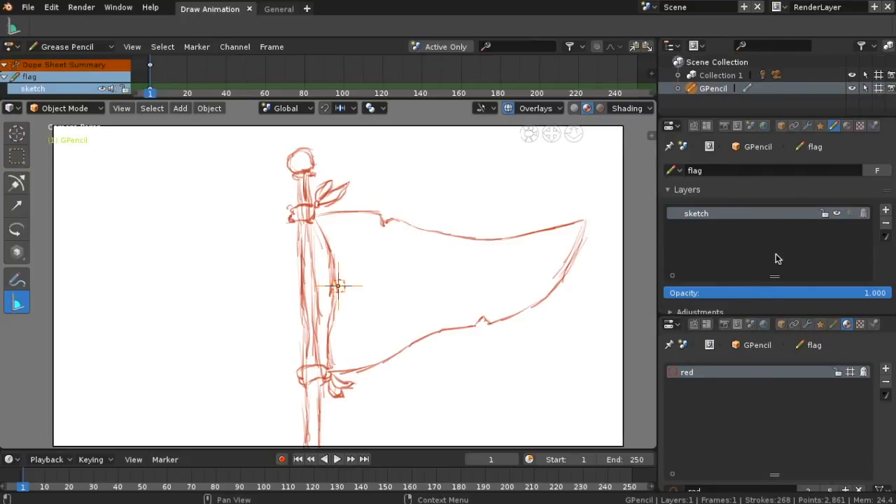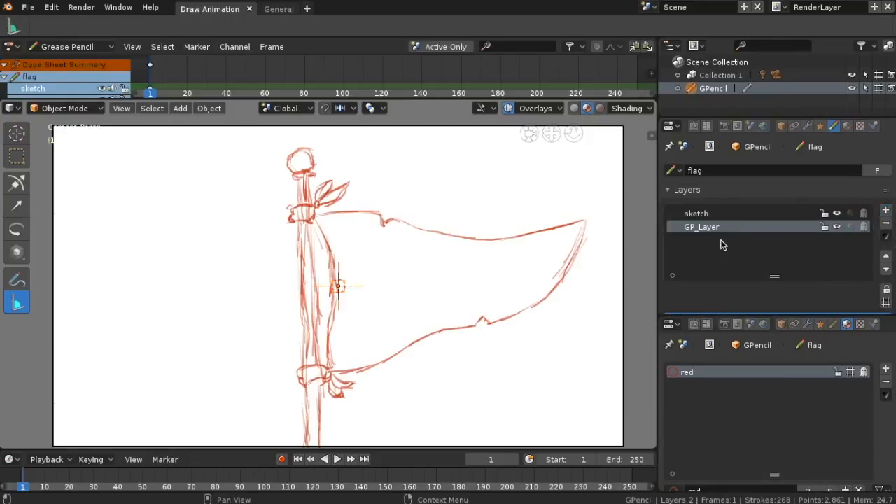On the layers, press the plus sign and add another layer. Let's change the name to 'lines.'